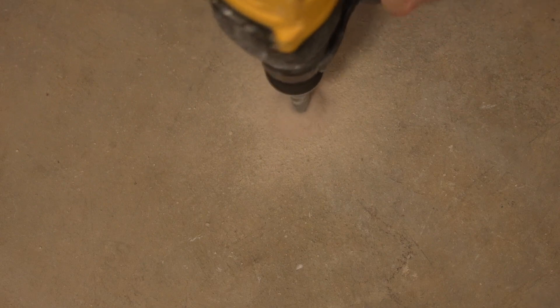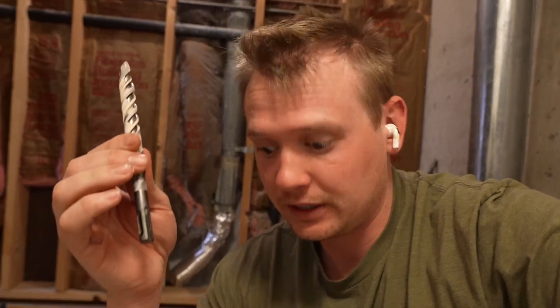This right here is the Bosch concrete bit, half inch, and I'm going to show you how quick this thing drills. So far it's been super impressive. I'm using a hammer drill — not an impact — to push this through the concrete, and this goes extremely fast through the concrete.